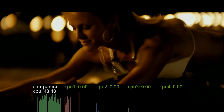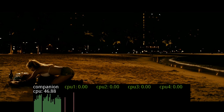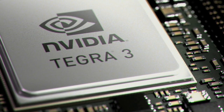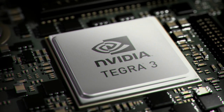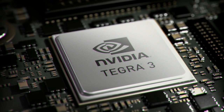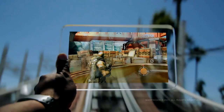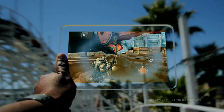Tegra 3's 4 Plus 1 technology delivers the same great battery-saving performance in your photo and web apps, too. Tegra 3 is much more than just quad-core. It's an amazingly battery-friendly way to do everything you want to do, for longer — so you can spend more time watching, browsing, and gaming, and less time charging.